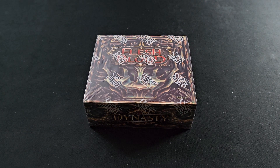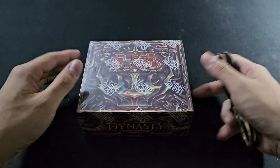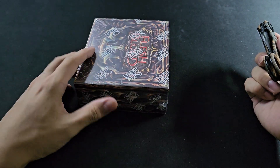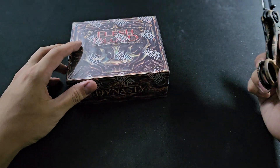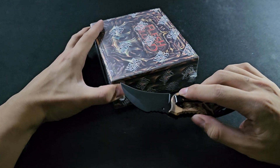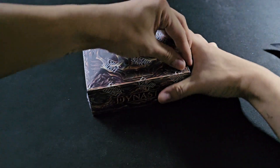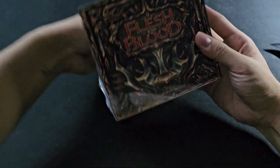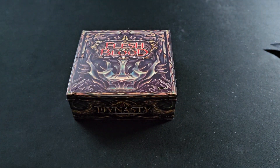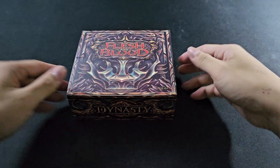Hey boys, I just got some Flesh and Blood boxes from my LGS. I've never opened a box of Flesh and Blood before, so I have no idea what I'm supposed to find here. Don't blame me if I do some dumb commentary because I don't even know the variety of these things. I'll just sit back and enjoy the artwork. I don't even know how to play the game. Let's hope to find something good, even though I don't even know what is good.